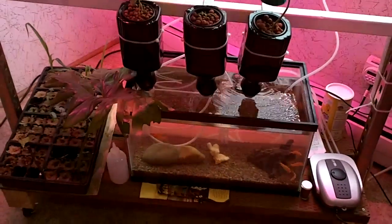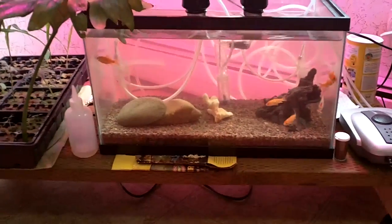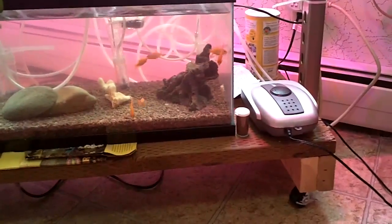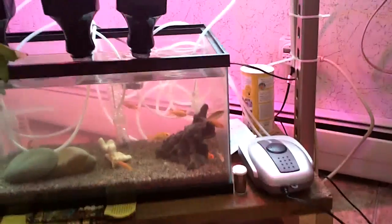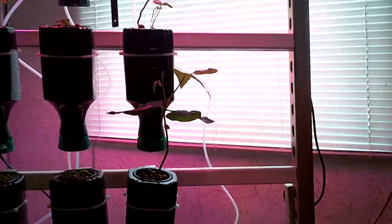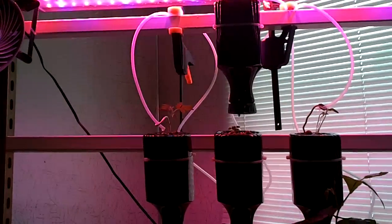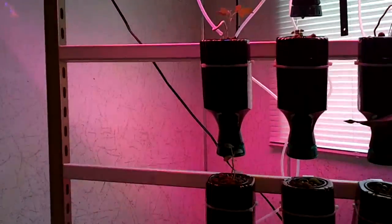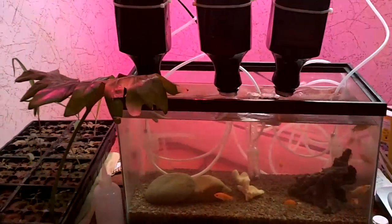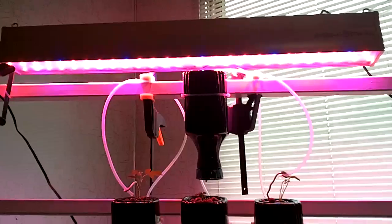This cart I actually built using recycled materials from Home Resource here in Missoula, and you can see the other things they're up to over at homeresource.org. Those guys are really cool and really helpful. I hope you like my system — it's got a lot of potential, and I will post updates and details in the future. Thanks for checking it out. Have a great day. Bye.